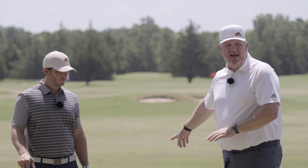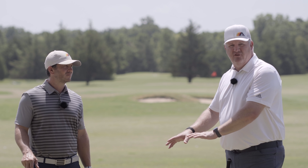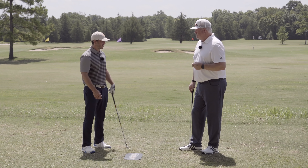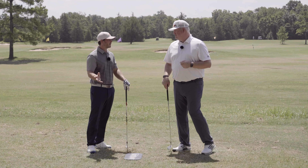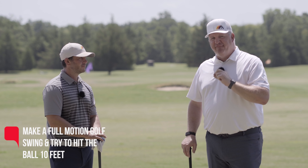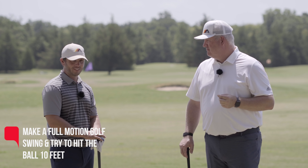If it takes chipping the ball just five feet rather than your stock 150, that's what you have to do. As the movement gets better, the speed will come — and it'll be easier speed. I challenge you guys to do this drill and try to hit one just ten feet. A lot of you are going to struggle with that because you're using speed to try to make the club do something that it can't because it's out of position. If you want a litmus test for how good your golf swing is, make a full motion golf swing and try to hit the ball ten feet.